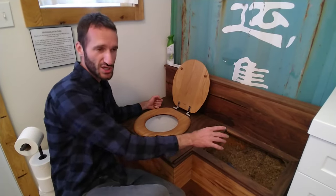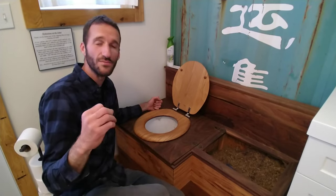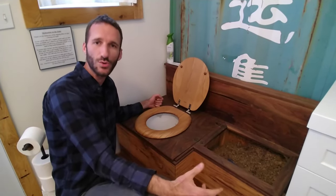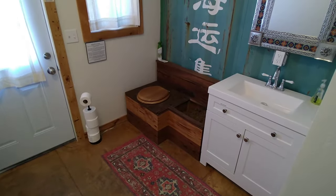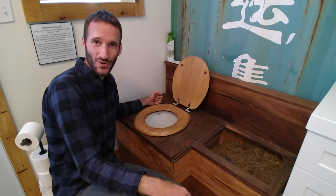Seriously, it smells no more than a regular situation. That carbon product on top is technically your flush. It could even be dried leaves that are ground up, by the way — anything that can absorb and cover. Paper product, whatever it is. I just think that this is really neat, really nifty, so easy.